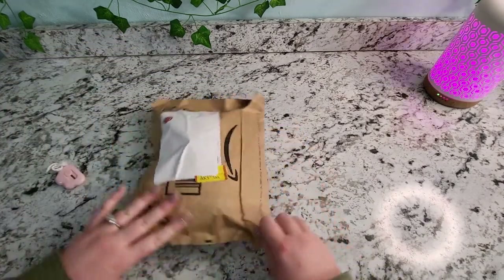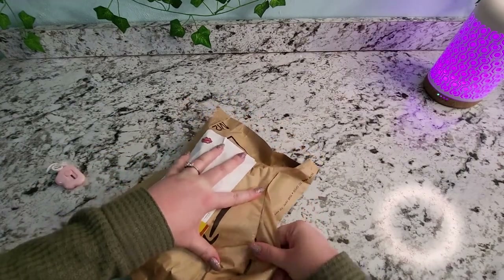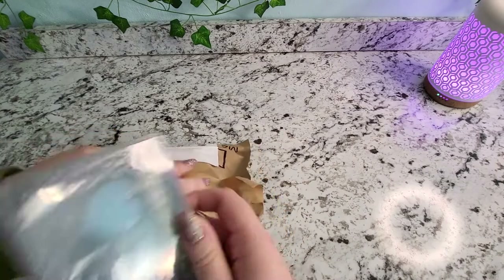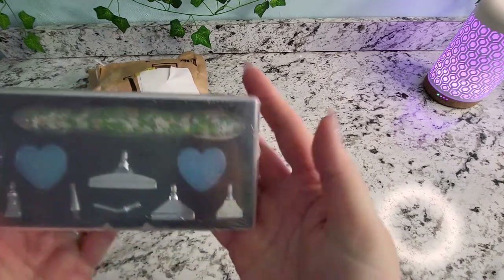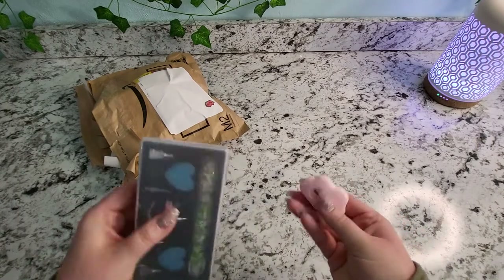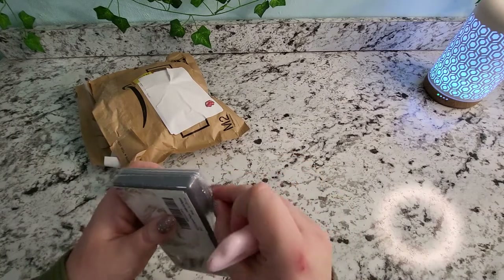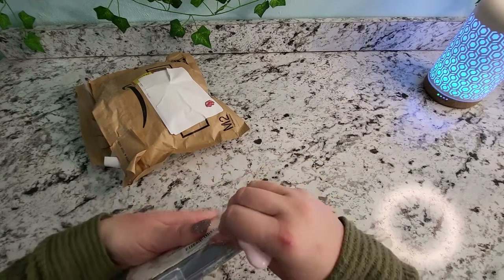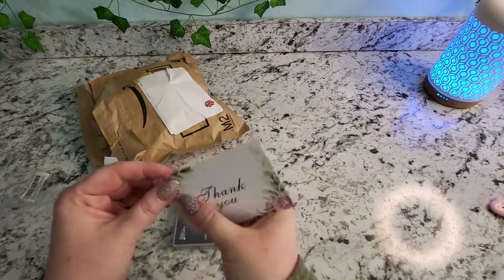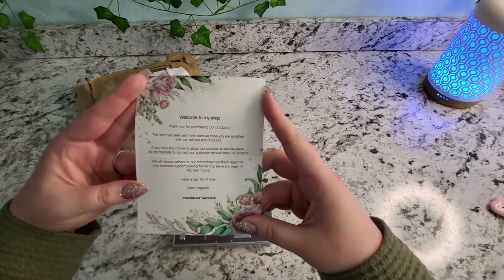Okay, so this next package is the cute stuff! The first thing I got is actually a new pen and some tips. I told myself I was done buying pens for a little while, but then I saw this and thought it was cute. It came with the metal tips, which kind of put me over the edge. There's a cute little thank you card in here that says welcome to the shop, thank you for purchasing.